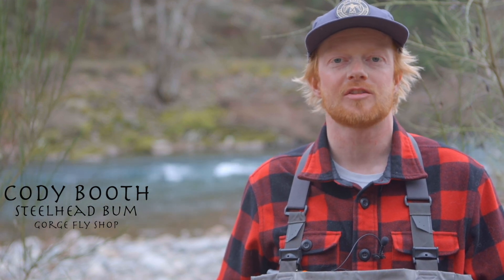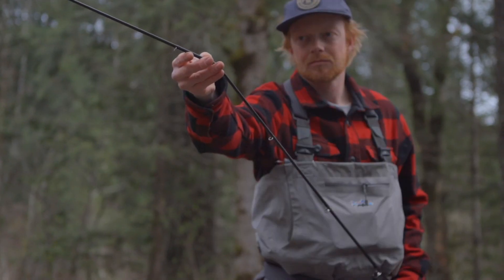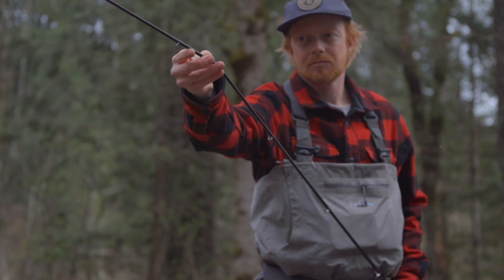Hi everyone, I'm Cody from the Gorge Fly Shop and I'm going to talk to you about the 10 foot 5-weight IMX Pro single hand rod from G. Loomis. The IMX Pro series is comprised of 15 different rod models tailored to fit many specific demands of modern fly fishing.